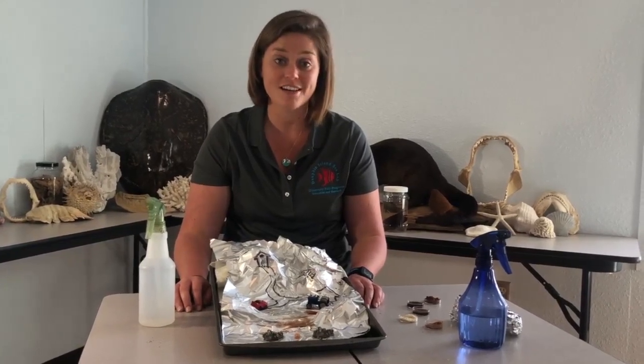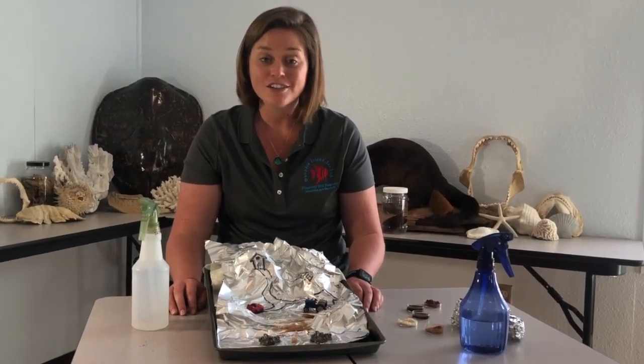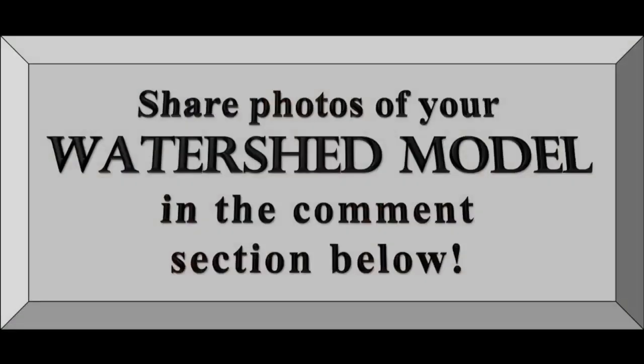I challenge you to find some items in your house to represent pollution and make your own watershed. Share your watershed models with us on our Facebook page in the comments section below — we want to see what you're able to create at home!